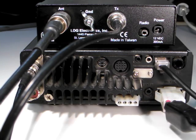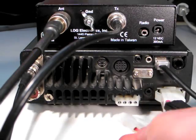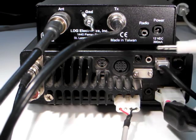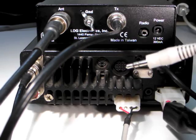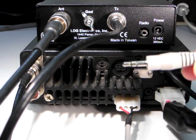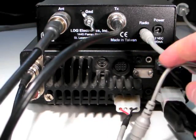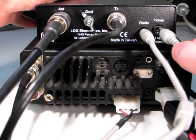Plug the 4-pin connector into the tuner jack on the back of the radio. On the other end of the cable, locate the 1 1/8 inch stereo plug. Plug this plug into the jack marked radio on the rear of the tuner. Now plug the DC power connector on that cable into the jack marked power.